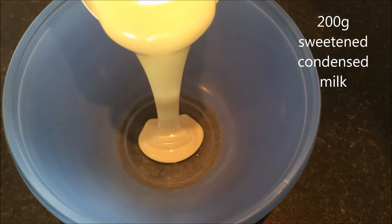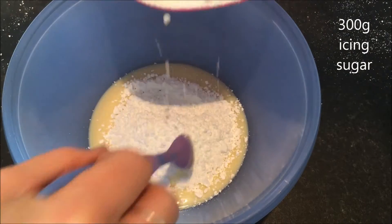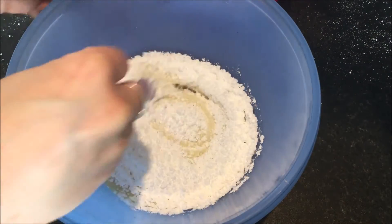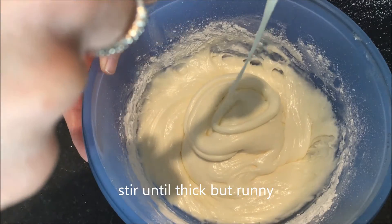Fridge for 10 minutes. In a new bowl add half a can of sweetened condensed milk, which is about 200 grams, and add 300 grams of icing sugar. Pour in 6 capfuls of peppermint essence. Stir until thick but runny.